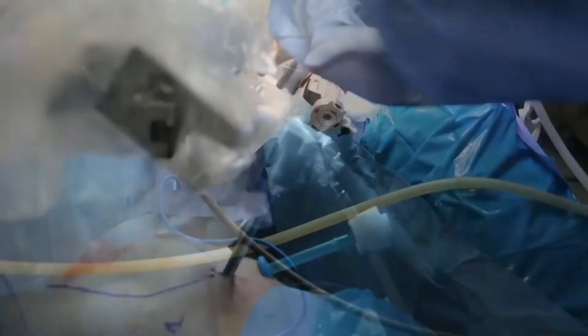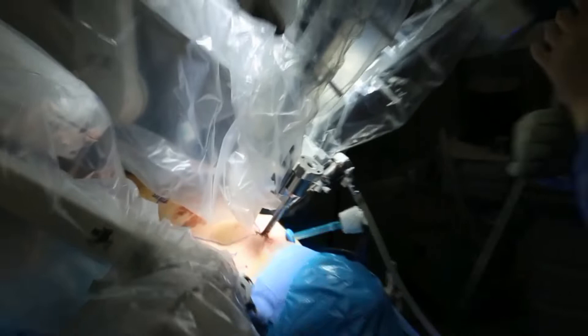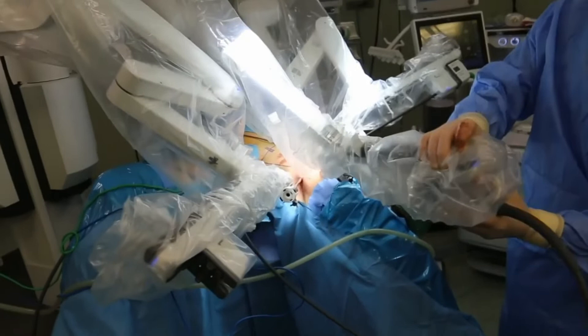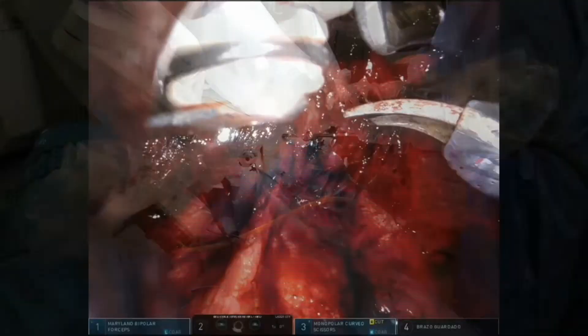Now I have four trocars already placed and I'm doing the docking. If it was an Xi docking it could be much easier because you can place the robot between the legs of the patient and go to one side and then the other without moving the patient cart. In this case it's a little bit more difficult, so if you want to go to the other side you have to move the patient cart. We will start with the left side. Now I'm going to move to the console to start with the case. At the beginning it's very important to have the trocars almost out so that you are able to start to move your instruments.